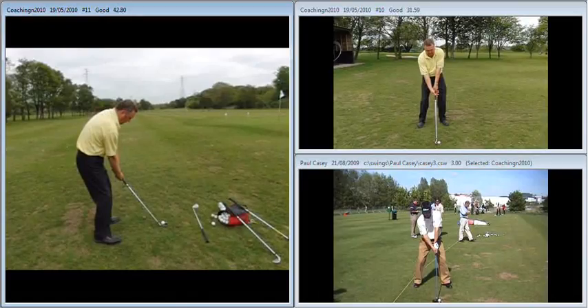Steve, just to recap on the session the other day — first of all looking at the setup, much improved posture at address, looking much taller, much more athletic. You can see there a little bit of flexing the knees, nowhere near as hunched over the ball as you were previously. Also a much better flow of the lines in regards to the relationship between your shaft and left arm at setup. You can see the similarities if I draw the lines on Paul Casey's setup to your own setup — so much, much better setup position in relation to what we worked on in your previous session.